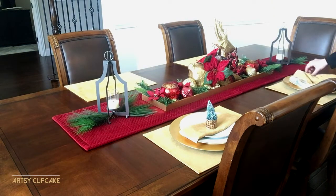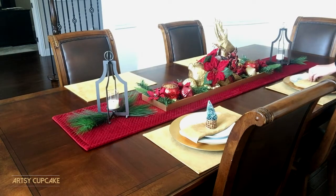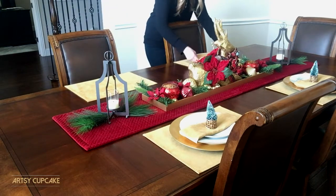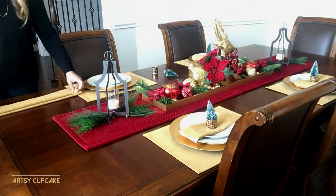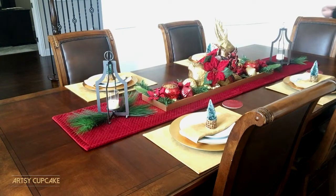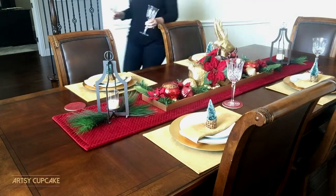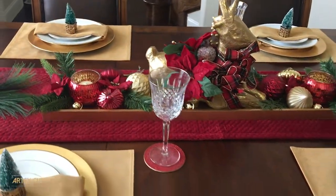Next I brought out the placemats and dinnerware. I like having a gold palette as my base for all my decor because I don't have to spend money on new placemats or napkins for every season. I folded the napkin and tucked it under the plates, then took the napkin ring and placed small bottle brush trees in the center — found in a pack of four at Target. I put out red glitter coasters from the dollar section at Target and placed wine glasses on top. Here's a close-up of the finished product — so elegant and simple, with individual attention to each place setting.